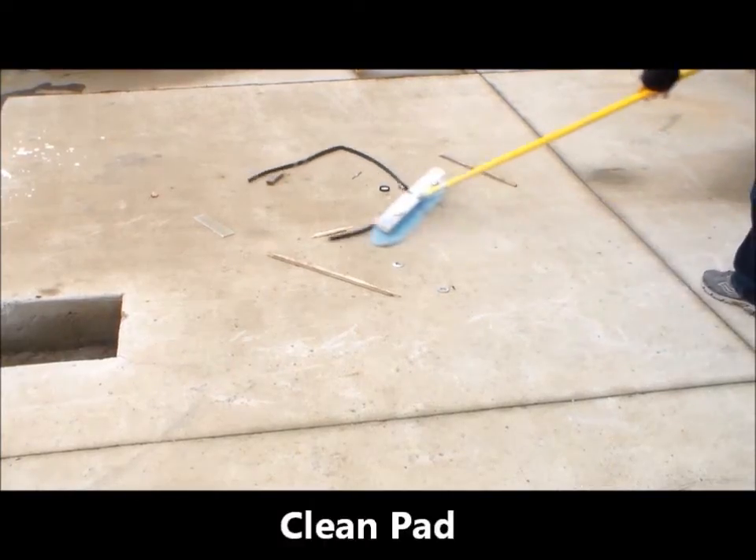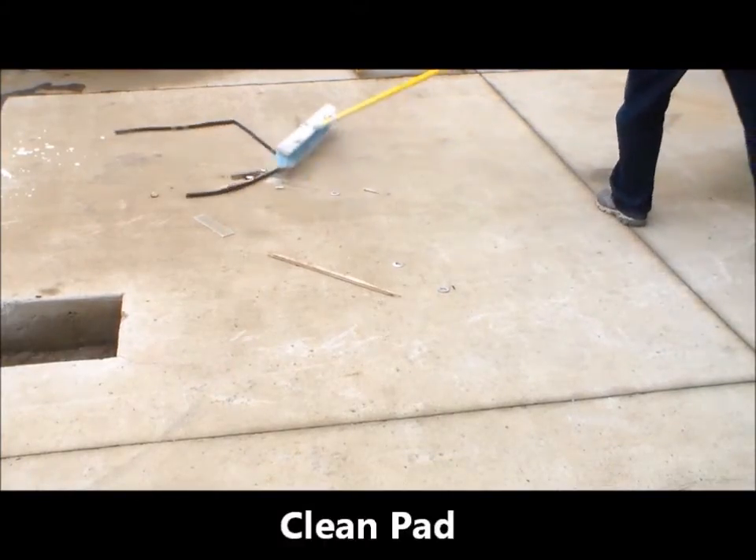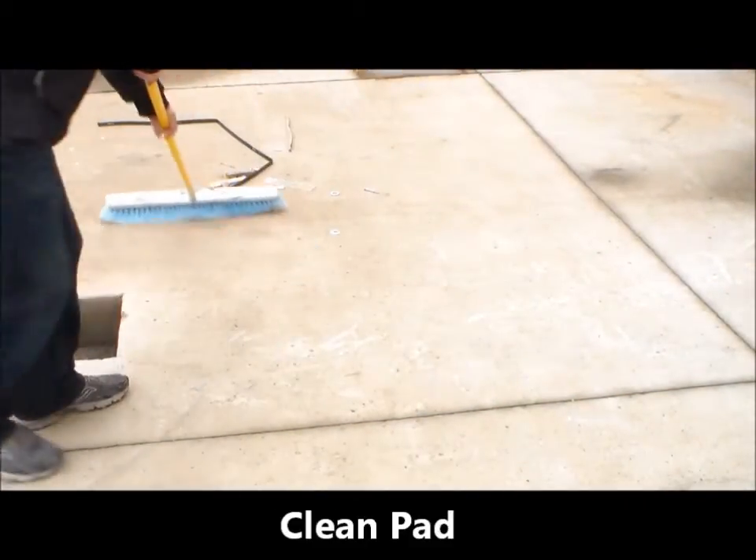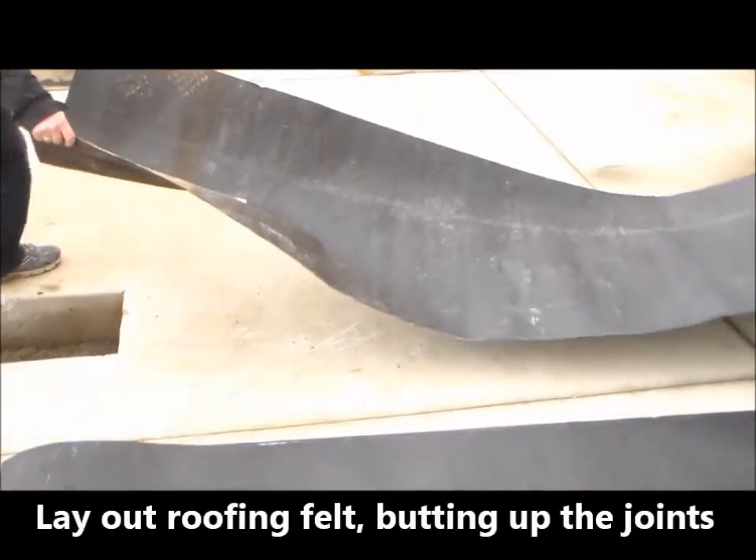The first step when installing a fiberglass tank is to completely remove all debris from the pad. Confirm that the pad is in good condition with no cracks or voids.